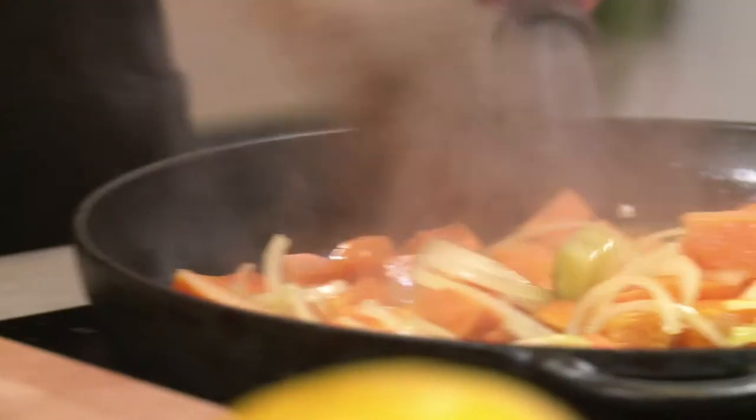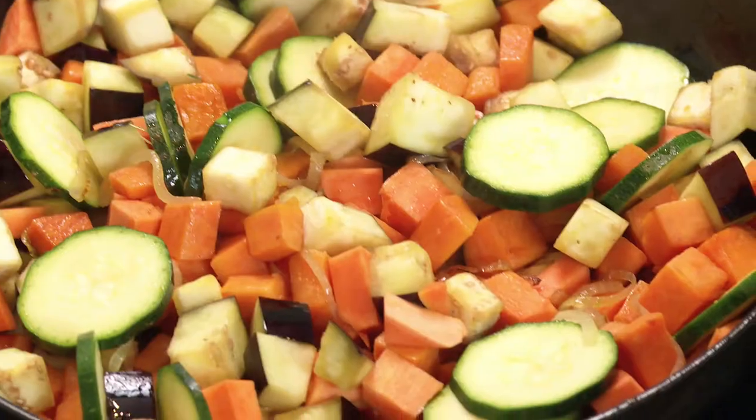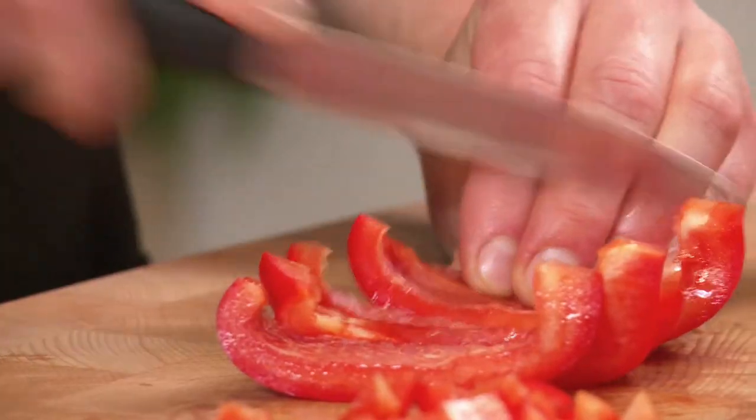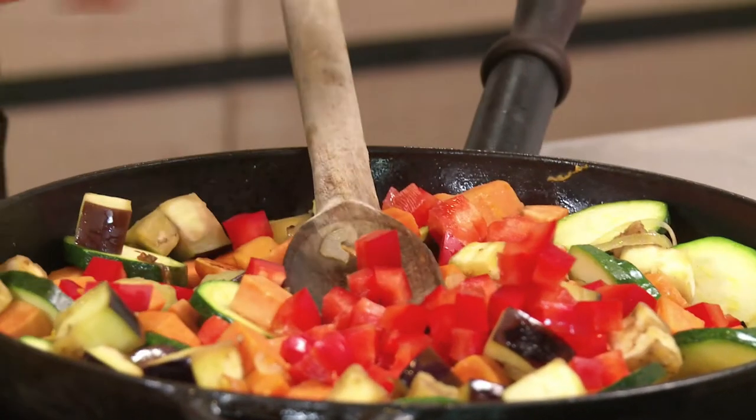Sauté the sweet potato, courgettes, aubergines and onions in a frying pan. Then add half a diced bell pepper and two tablespoons medium hot curry paste. If you haven't got any curry paste to hand, you can also use curry powder.